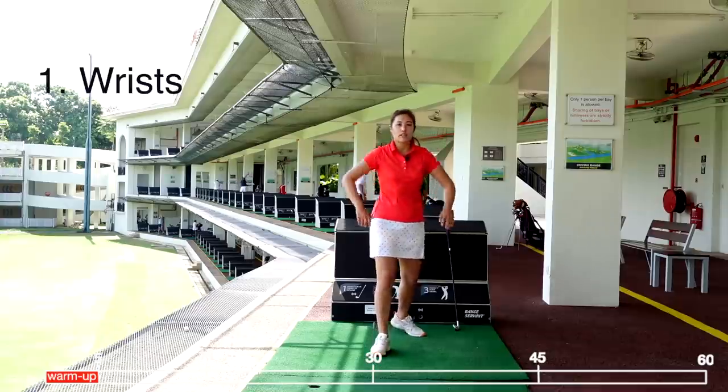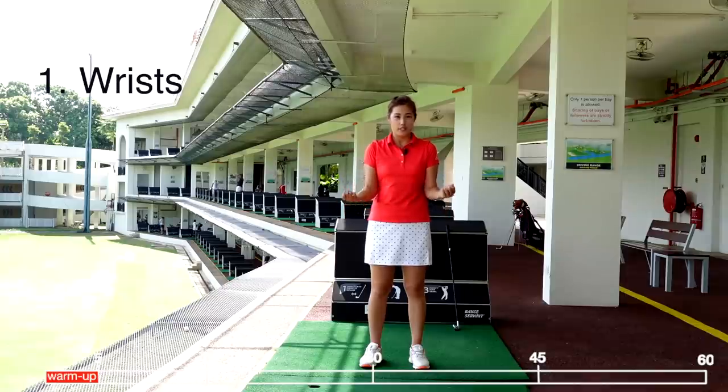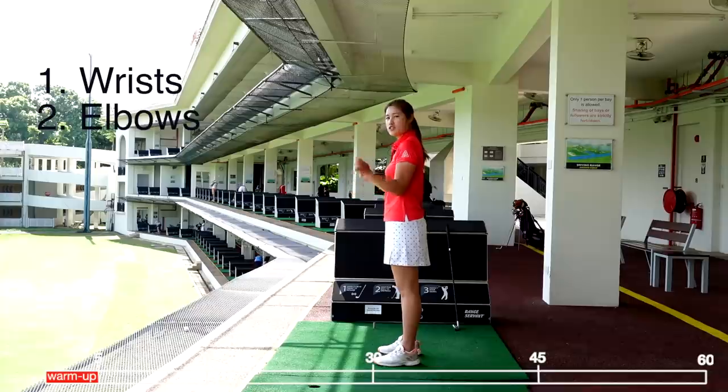Number one, I would like for you to start off with your wrist. You're going to have both elbows tucked to the side of the body and roll the wrist inwards — let's do this about three times. Then we're going to roll the wrist outwards for another three times. Then, keeping your elbow tucked to your side, roll the forearm inwards five times, outwards five times.